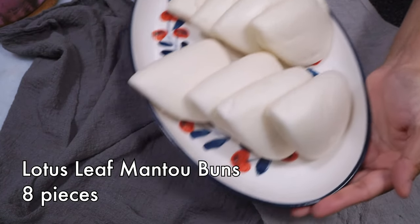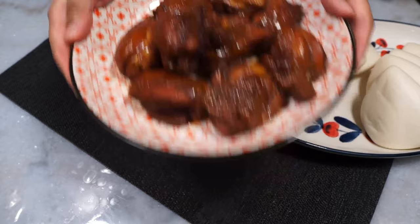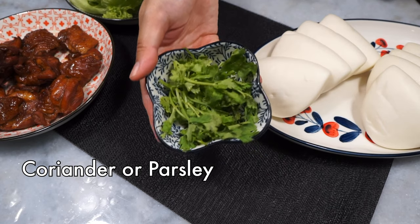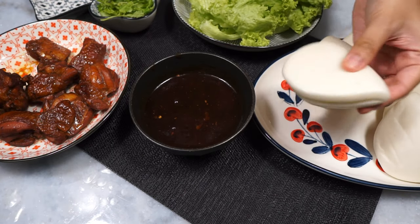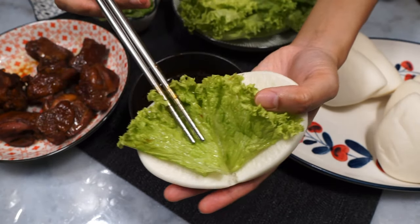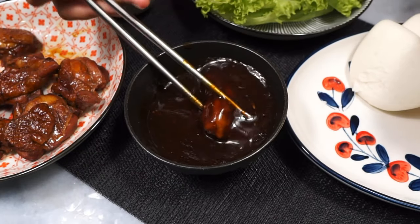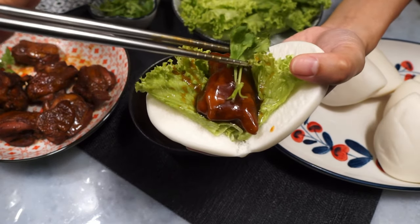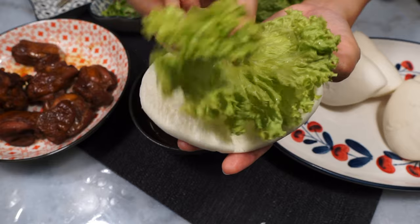Assembly time! These are fold-over mantou buns, also known as lotus leaf buns — I get them ready-made from the supermarket and just steam them. You'll also need the braised chicken kong bak pieces, some lettuce leaves, some stalks of coriander or parsley, and of course that gorgeous thick gravy. Grab your bun, open it up, lay on the lettuce first, then grab a piece of chicken and dunk it in the gravy to coat — so satisfying — then place that on top of the lettuce on the bun and garnish with coriander stalks.